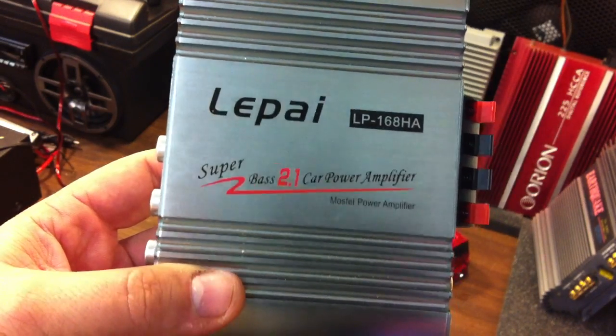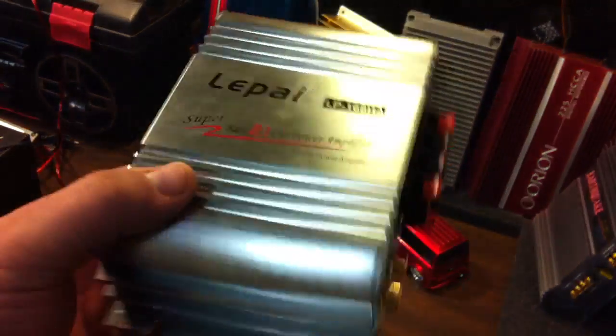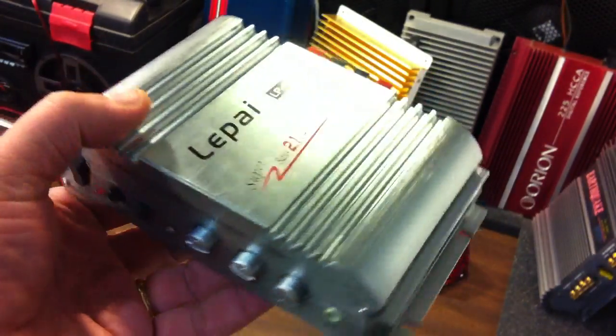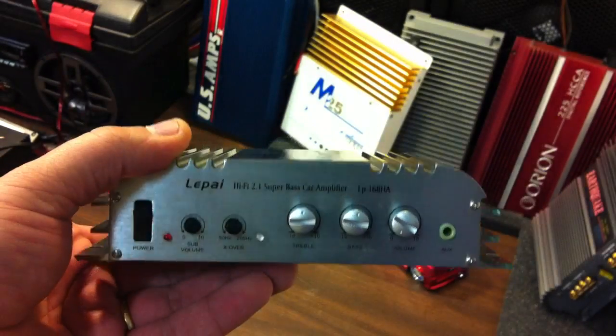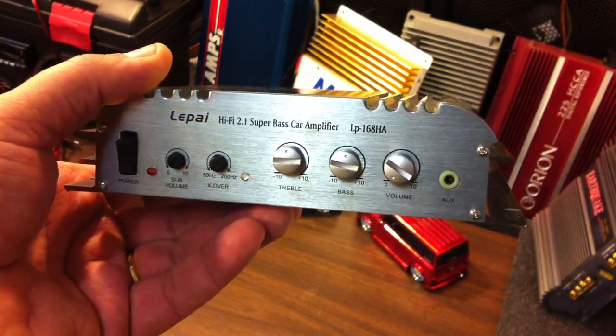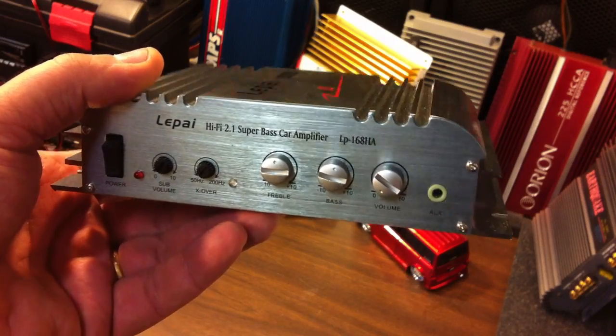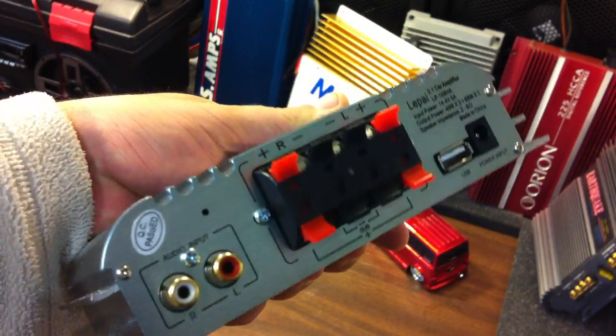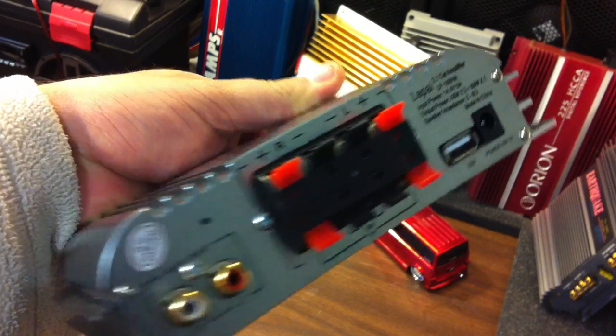I will be real honest with you guys — after the lackluster performance of the other Chinese amps, I really was just going to stop doing these reviews because they were getting kind of boring. But I noticed that Parts Express has begun to sell this particular model, so I felt it was important to make a review and show everybody how this does on the bench and what you should expect.